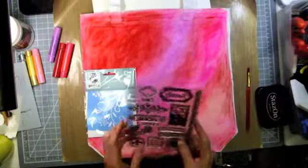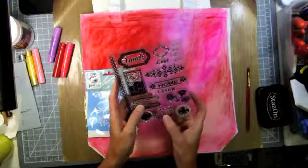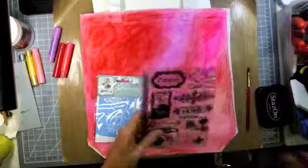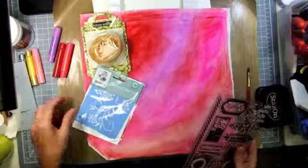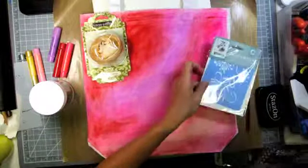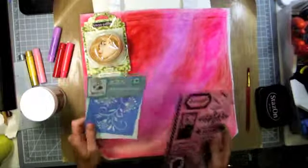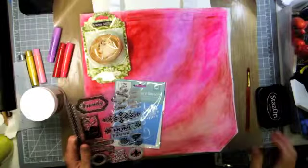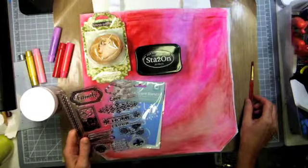I was going to use some of these stamps from Teresa Collins — maybe some of these florals and 'live love laugh,' maybe some of this. So what I'm going to do right now, I still want that rose up in this corner, and what I might do is the molding paste with the stencil kind of flaring out and around. The molding paste will stay white and flexible. I am stamping with Stazon, so I'll figure out what I'm going to do.